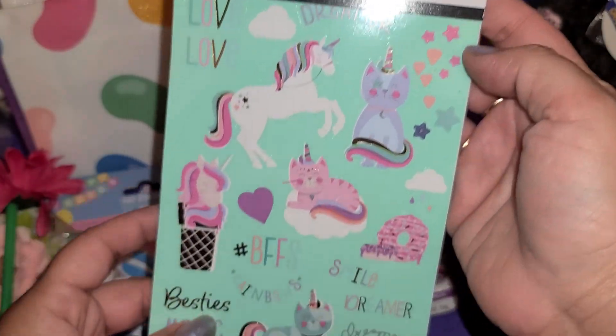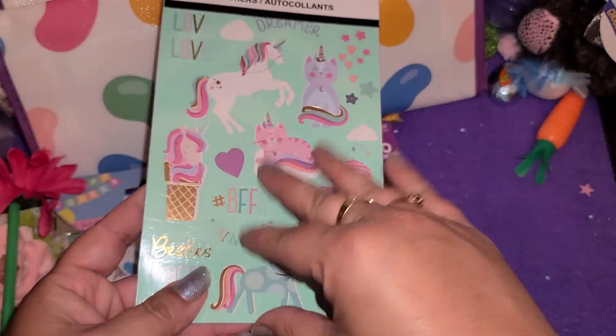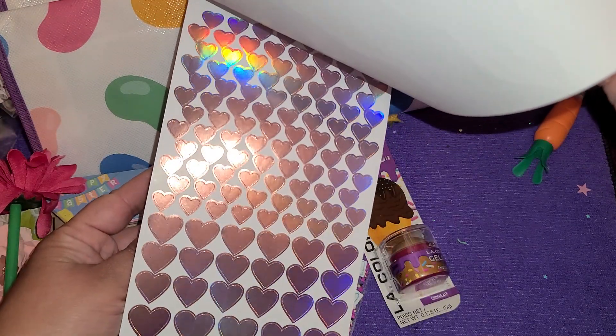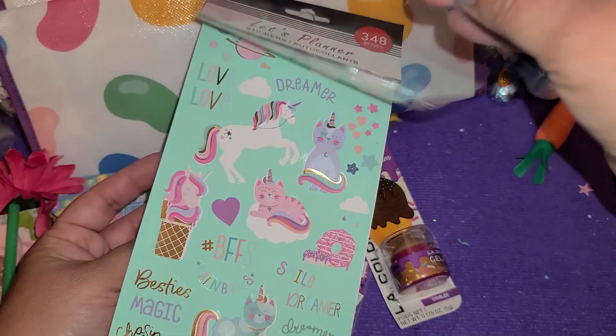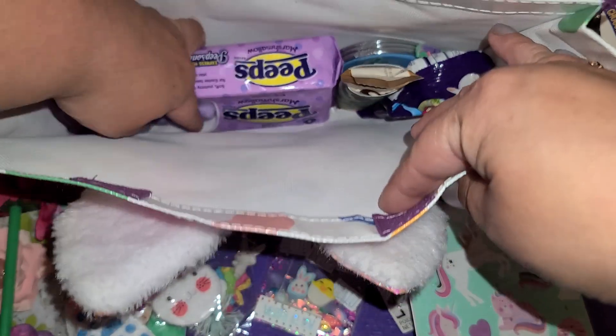We got a sticker book — oh that is so cute with a little ice cream unicorn! And pizza — yay, pizza Wednesday! Oh those are pretty. Look at all this foil stuff in here. These are very cute stickers. Thank you so much — I could definitely use those on some crafty projects.